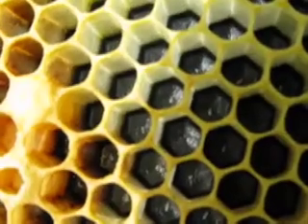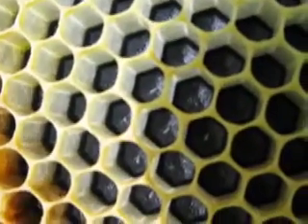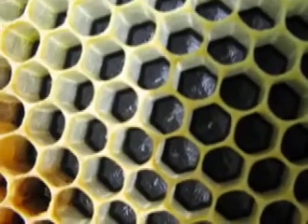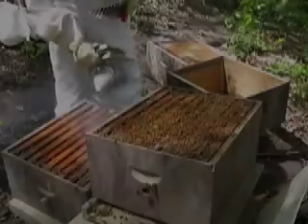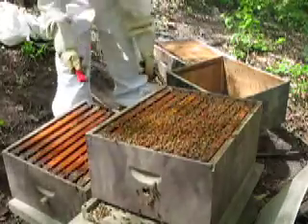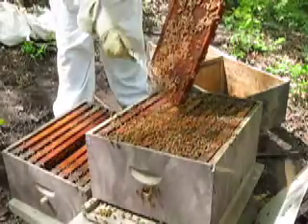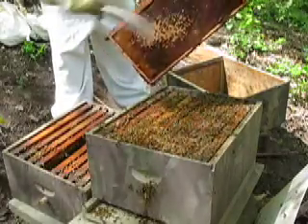She sticks her butt down there and drops out an egg. And for anybody who knows how your eyes age after 40, these are hard to see. So now I'm going to put five brood frames here in the new split, and we'll just rub them down into the other box.